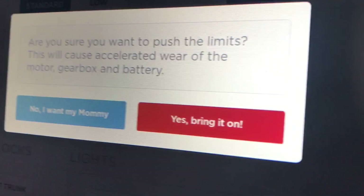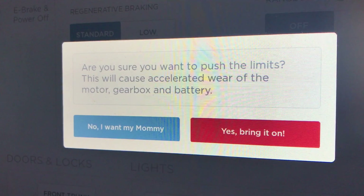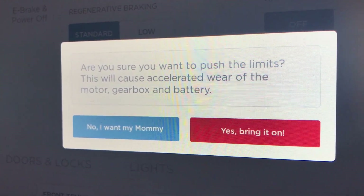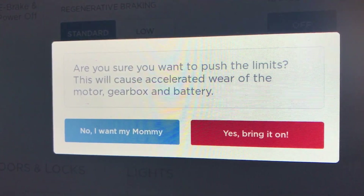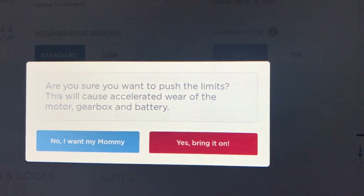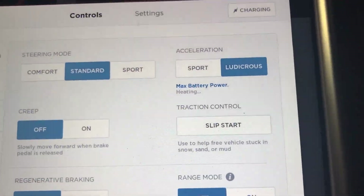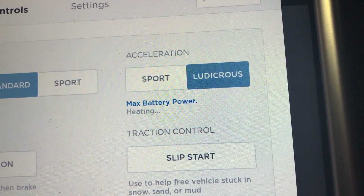We've seen that before. From here you get this message that says: 'Are you sure you want to push the limits? This will cause accelerated wear of the motor, gearbox, and battery.' Two choices are: 'No, I want my mommy' and 'Yes, bring it on.' Of course, we're going to choose bring it on and see what happens here. Max battery power is ready, or heating — so maybe we have a couple seconds there.